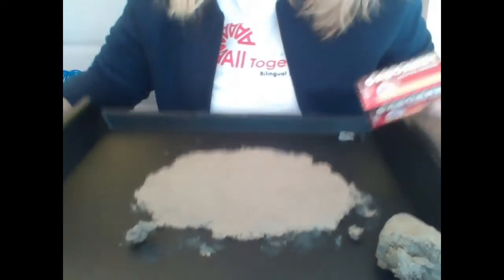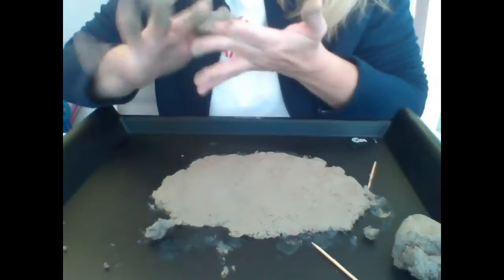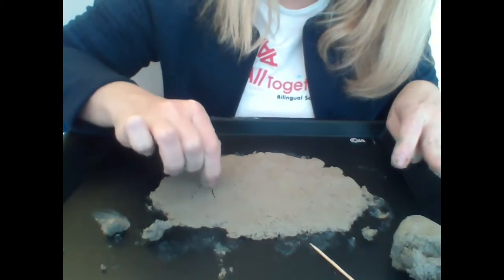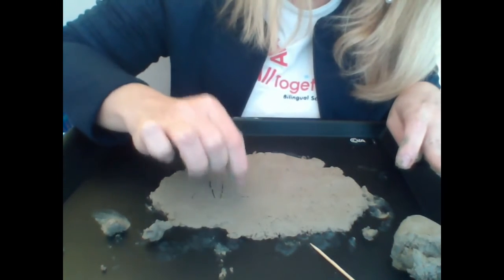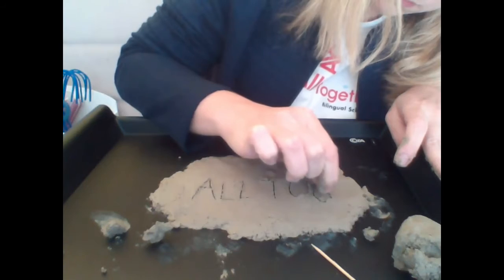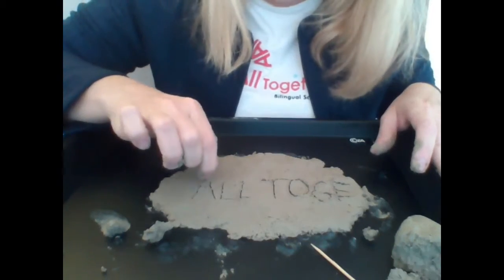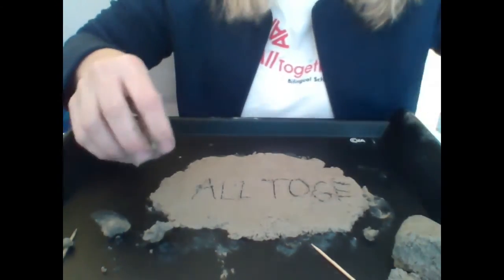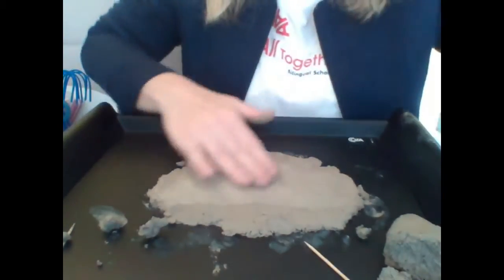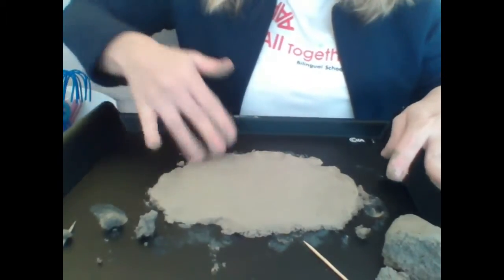I think we can start. Take some toothpicks and write on your clay board. I'm cleaning my hands so I can start. I will write upside down so it's better for you to see. There is not enough space, but there is no problem, because with clay you can add water and erase and start all over again.